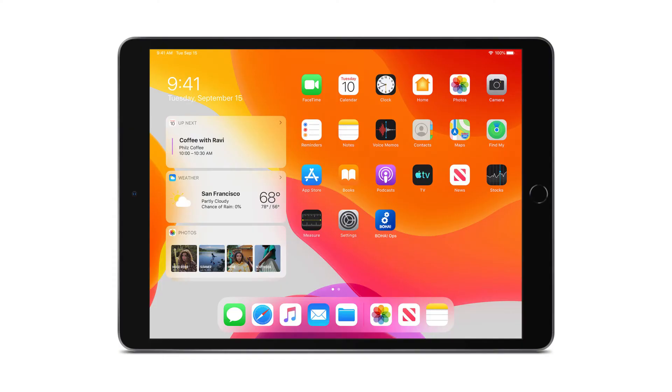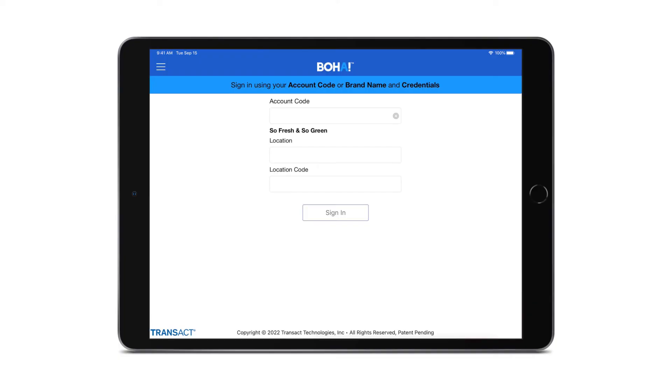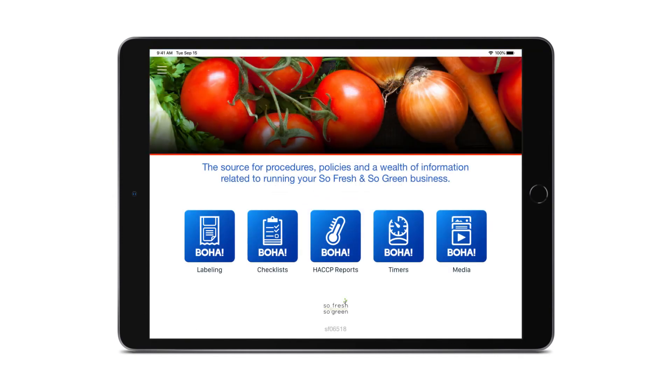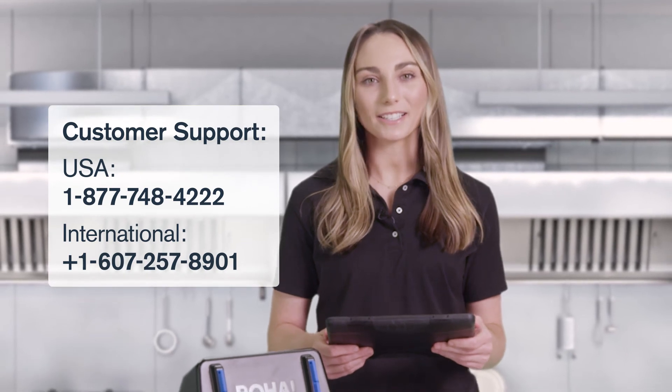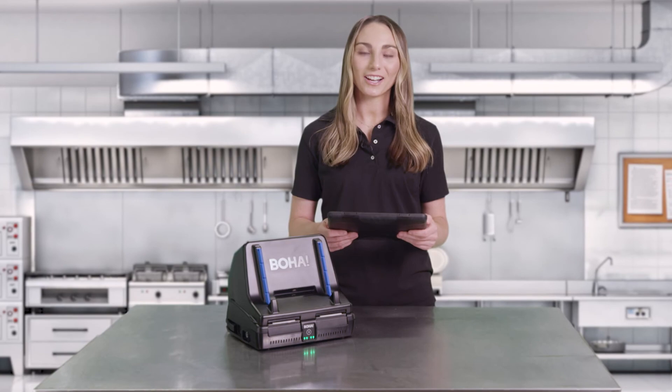To start with BOHA labeling, launch the BOHA Ops app from your iPad. The BOHA Ops app can be downloaded from the App Store or may have been pre-downloaded by your IT department. You will arrive at the login screen where you'll enter your account code, location number, and location code. These have been sent to you in a welcome email. If you don't have your credentials, please reference the quick start guide or contact our support team. Once you're logged in, your app will download all of your location's content for labeling.